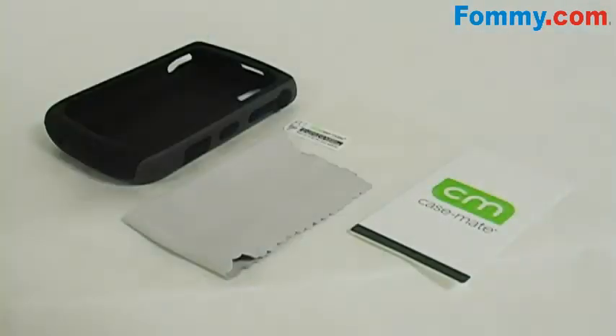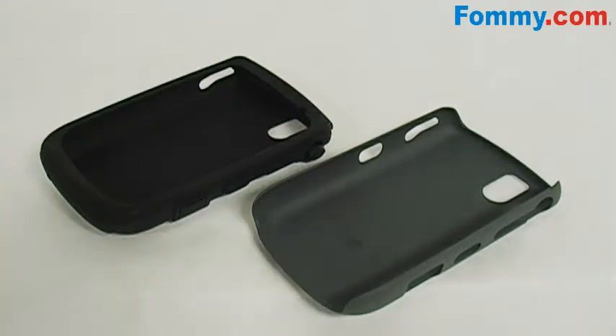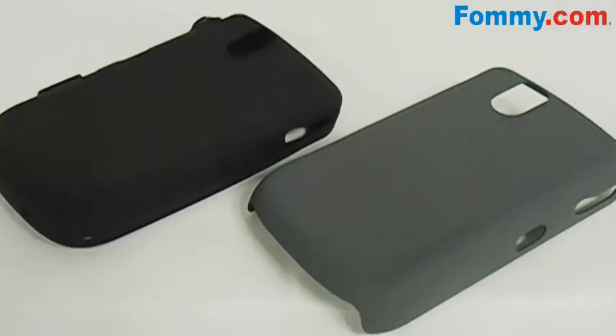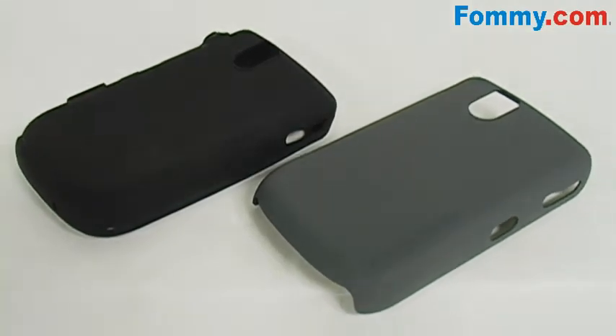Included with the hybrid case is a screen guard kit, which includes a custom cut screen guard, a microfiber cleaning cloth, and an installation card or squeegee. The idea here is simple: to marry two separate entities in order to achieve a common goal — the entities being a silicone and ABS plastic layer, and the goal to thoroughly protect your 9630.